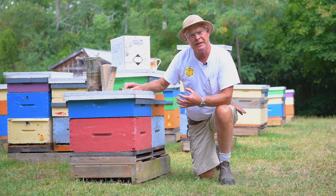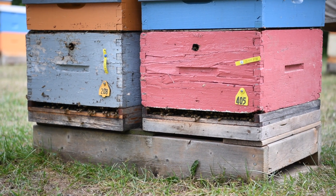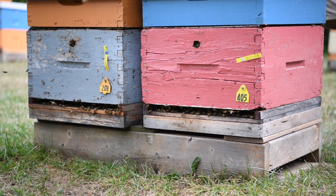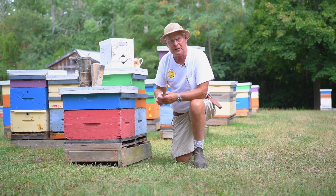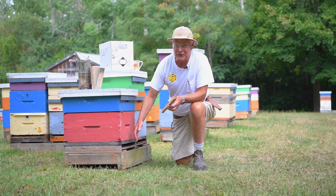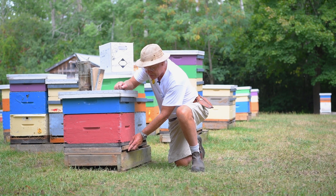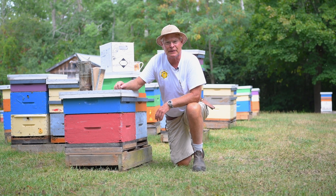As far as ventilation is concerned, it's really important that the front entrance is left wide open so the bees are able to control the ventilation and the product doesn't get overpowering for them. Since we use a screen bottom board here, it provides an excess of ventilation, so we need to close that up at the back so there isn't too much ventilation in the colony.